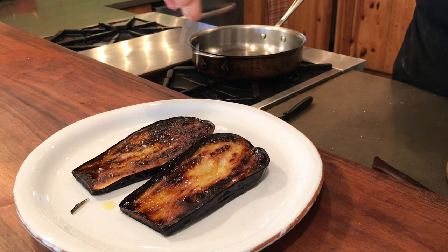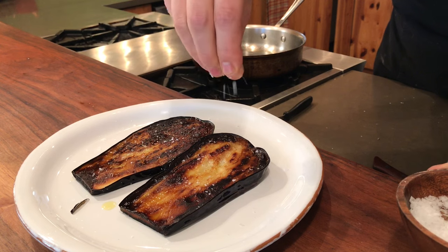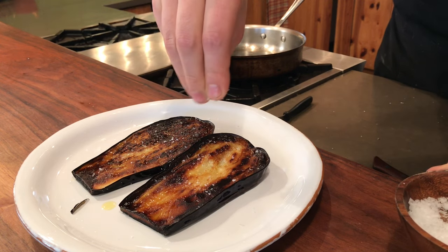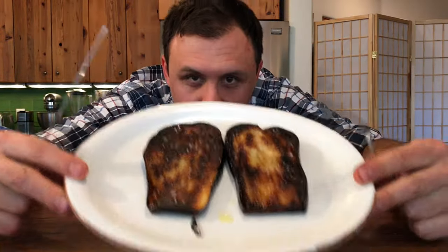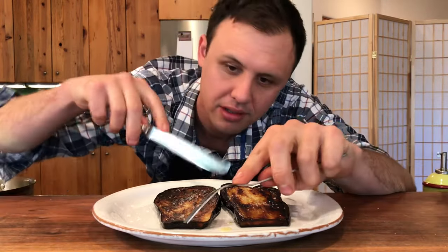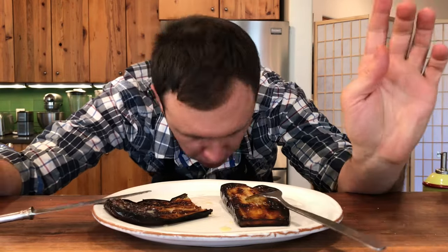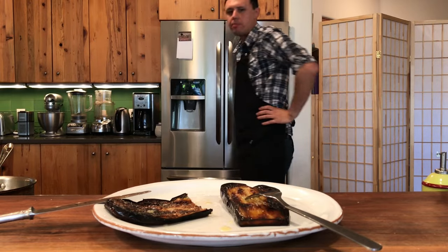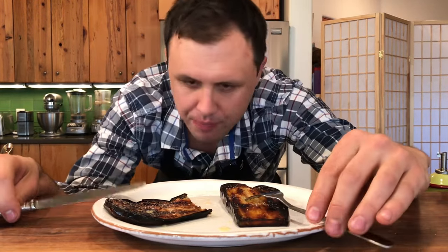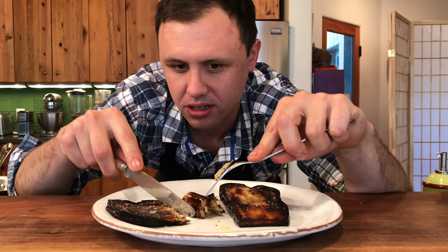You remember the yellow squash video? This is a similar kind of texture we've got going on here — just beautiful. Amazing crunch on the outside, and then this pudding-like texture in the middle. You've got to trust me on this one. That is really one of the best ways you can cook eggplant — that's my opinion and countless other chefs. Let's give it a taste. You can already feel how this texture is just like pudding. Like even if you don't like eggplant, you're going to love this. A lot of it is about the texture.